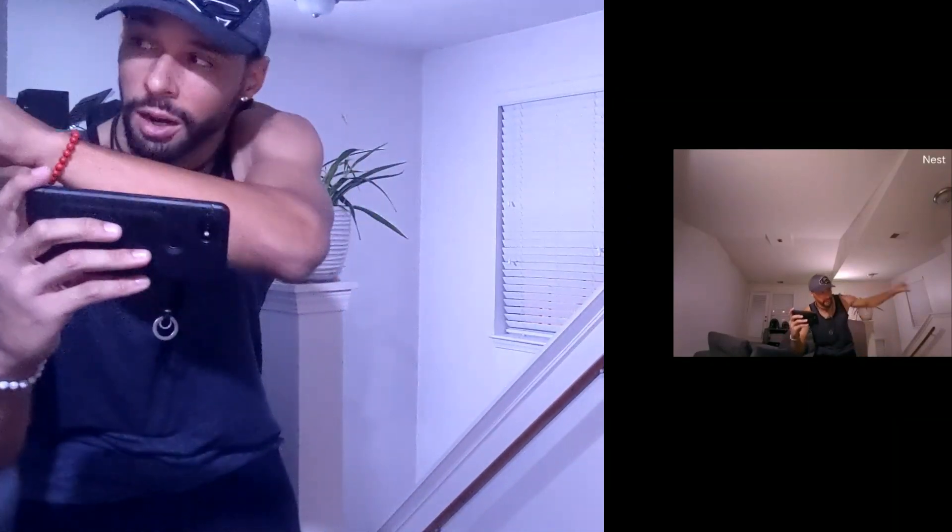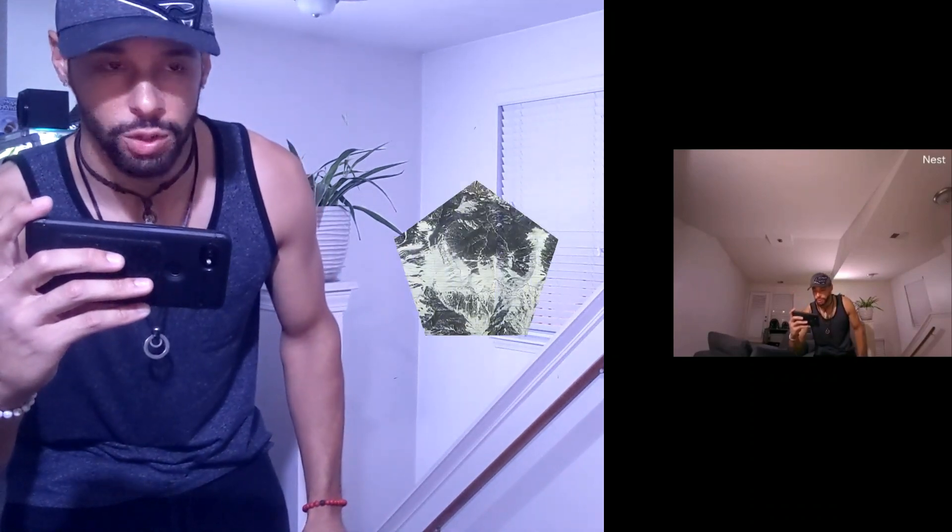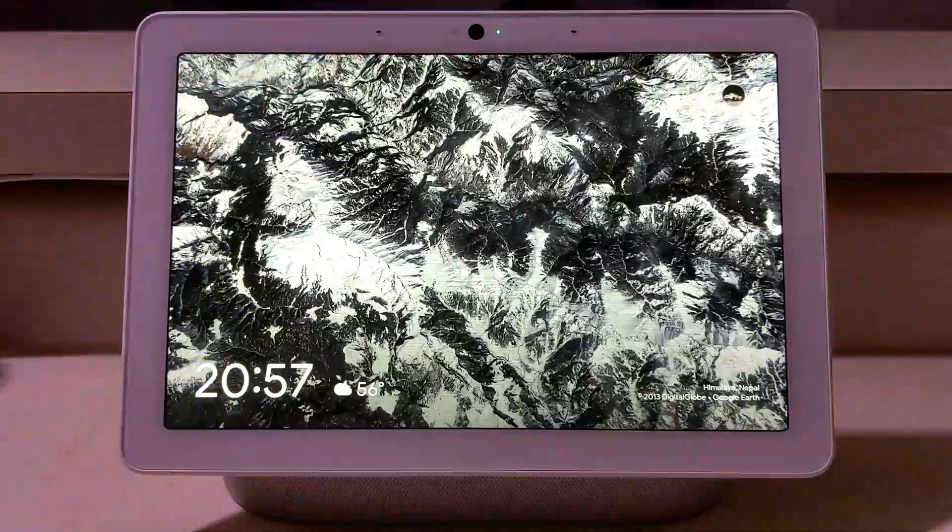Now what you're going to see is we've got this wide angle, so it shows a pretty good area — it's pretty big and that's going to be nice. Here we are closer to the Nest Hub Max showing the screen again, and we want to show some of the gestures that you can do.